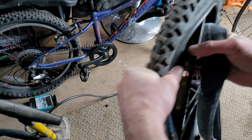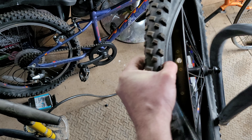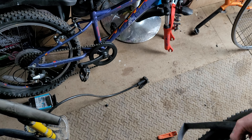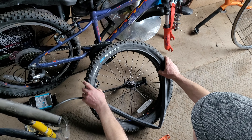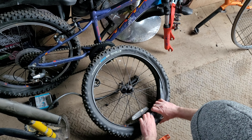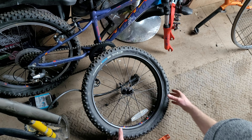Back to your wheel — keep the valve hole there. In goes the valve first, like that, and work the tube into the tyre all the way around. Make sure it doesn't twist; make sure it stays in place. That's one of the points of putting the air in — it stops it from twisting. It's always good to do.